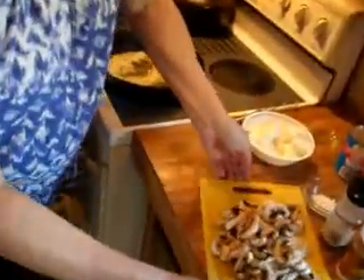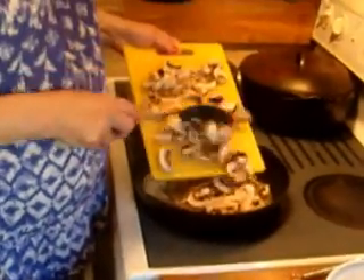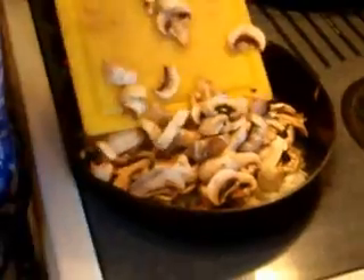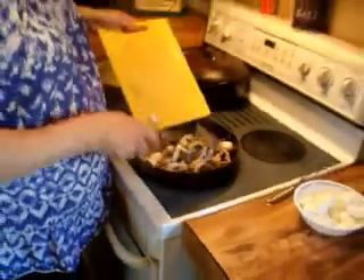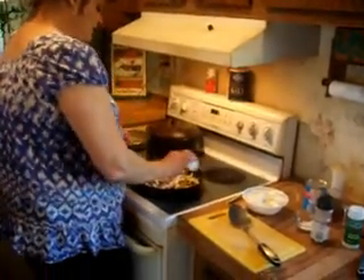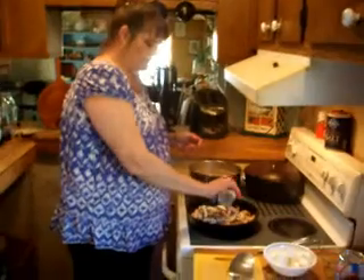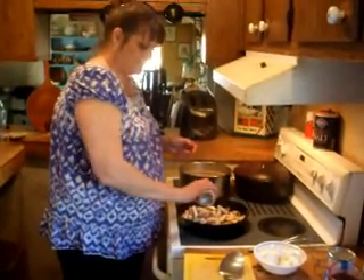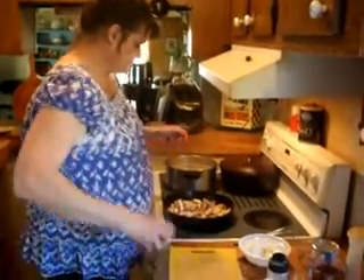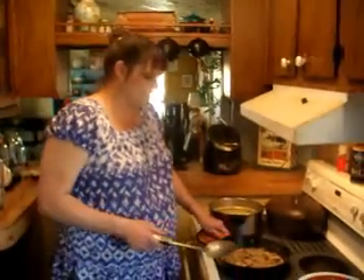Here I've got a pound of sliced fresh mushrooms, and we just want to sauté these until they're done. I'm going to go ahead and add a little bit of onion powder, a little bit of garlic powder — you can do this to your taste — add a little bit of black pepper, and sauté these until they're done. Our mushrooms and onions have sautéed.